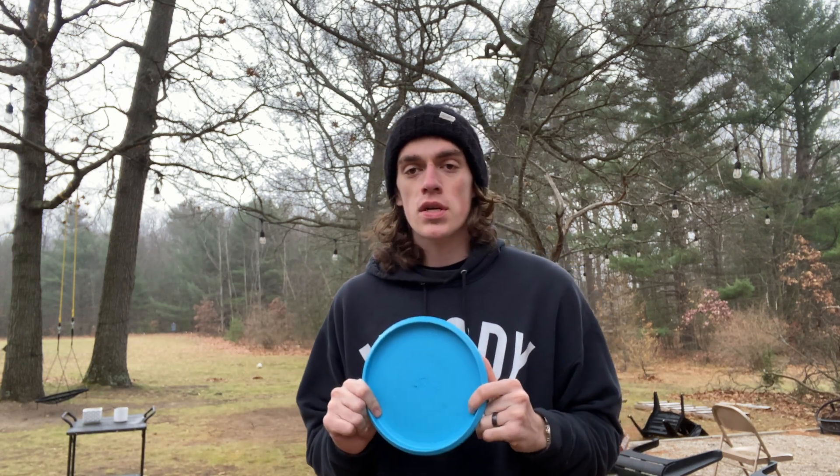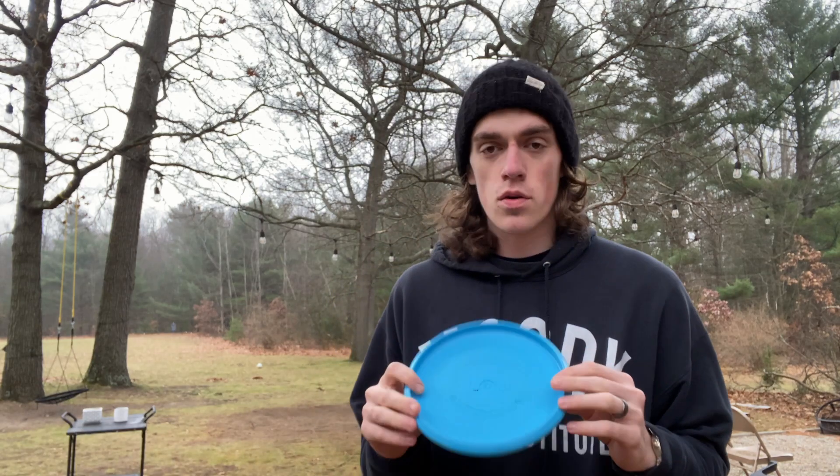Hey, my name is Sam Estes. I'm an amateur disc golfer in West Michigan. Today we're going to do a video on the Trash Panda Intercore.